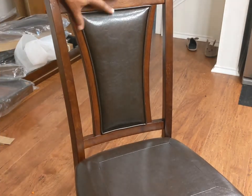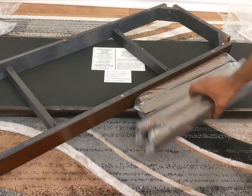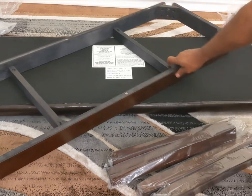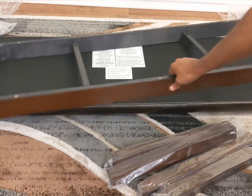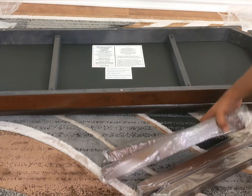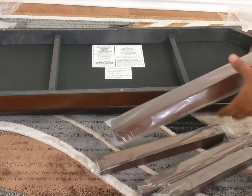We will do the same for all the other three chairs. Now we are going to assemble the bench. Same as before, I'm placing it on the rug. This is the bench cushion at the bottom, and this is the bench frame that will go on top. These are the four legs that go on the four corners.